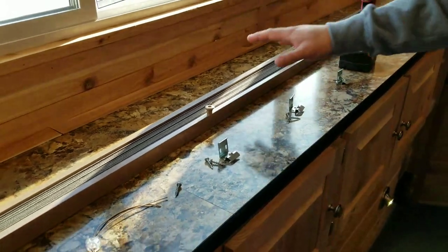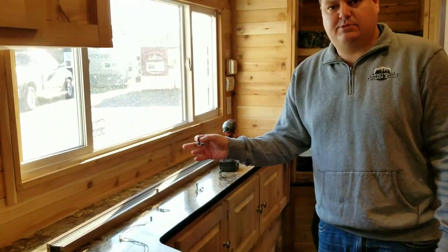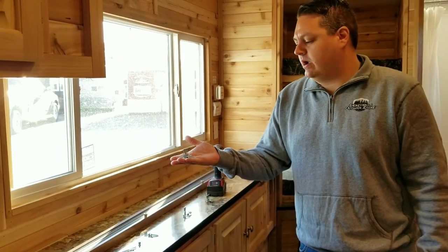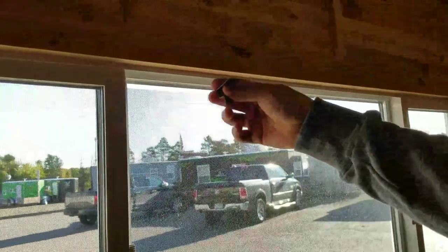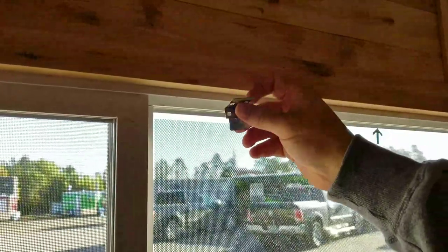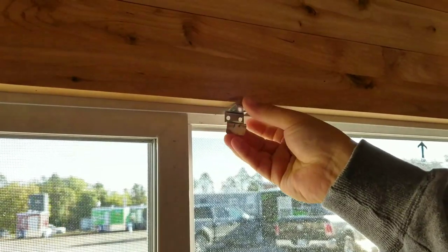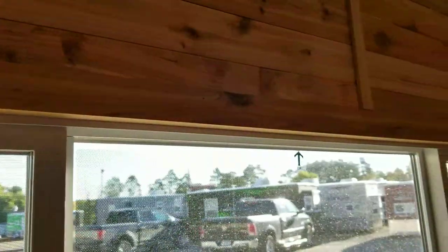Now if it's the large picture window blind, you will have three of these brackets. If it's anything smaller, two would probably work. The brackets can be mounted a couple of different ways — we can install the bracket on the inside like so, or we can install the bracket on the outside. There are different ways that you can install the bracket.